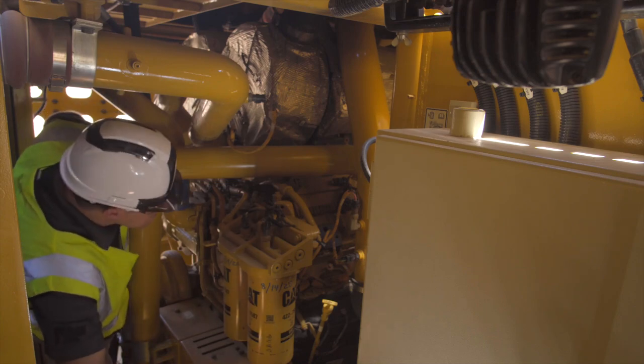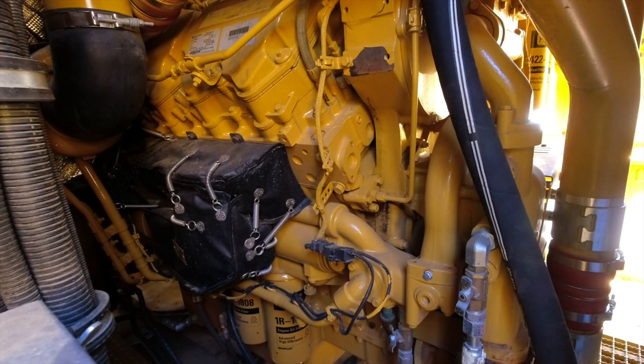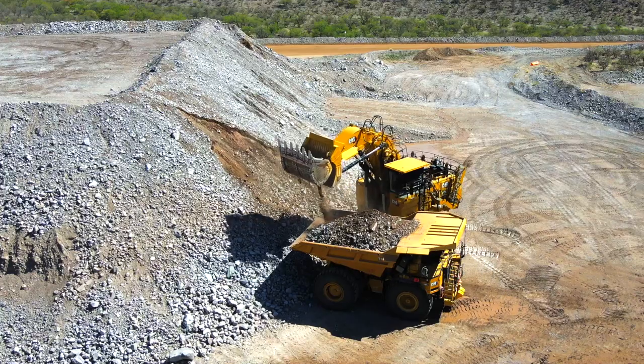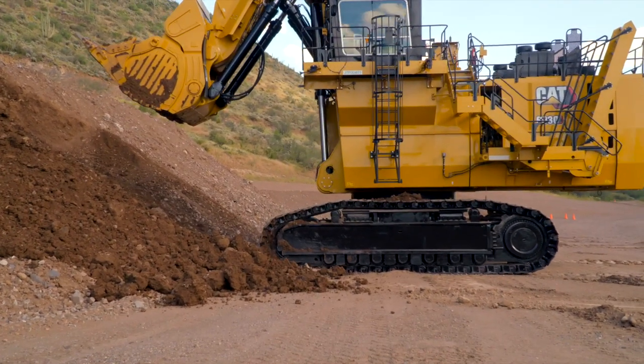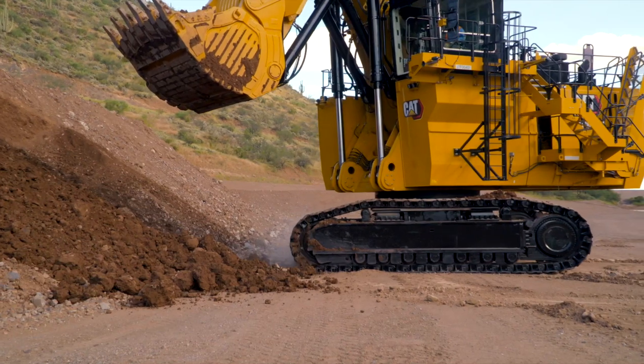There is also plenty of space around the engines to provide access from three sides. In normal operations, the 6030 is powered by two C-27 engines. Our twin-engine design ensures that the machine can continue to operate with full functionality in the event one engine is down. With just a single engine, the machine is able to move away from high walls, blast zones, or other safety hazards to continue mine site operation.